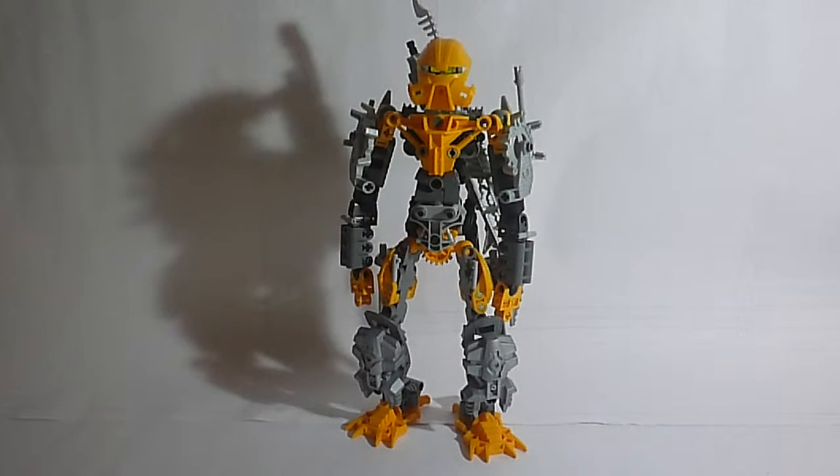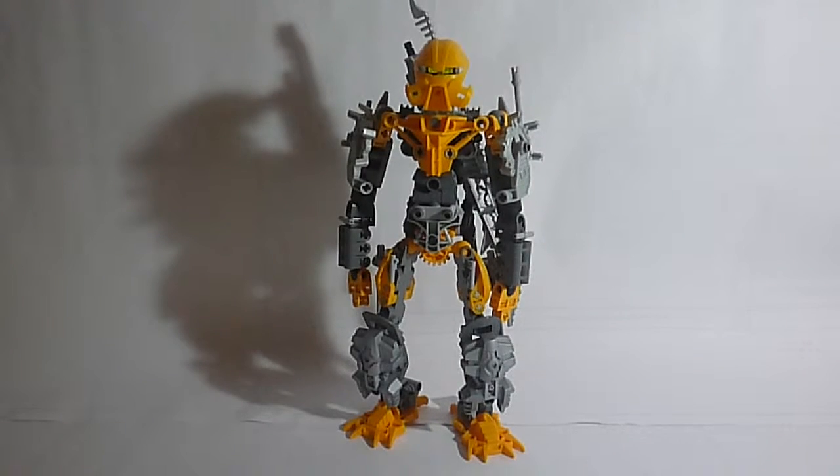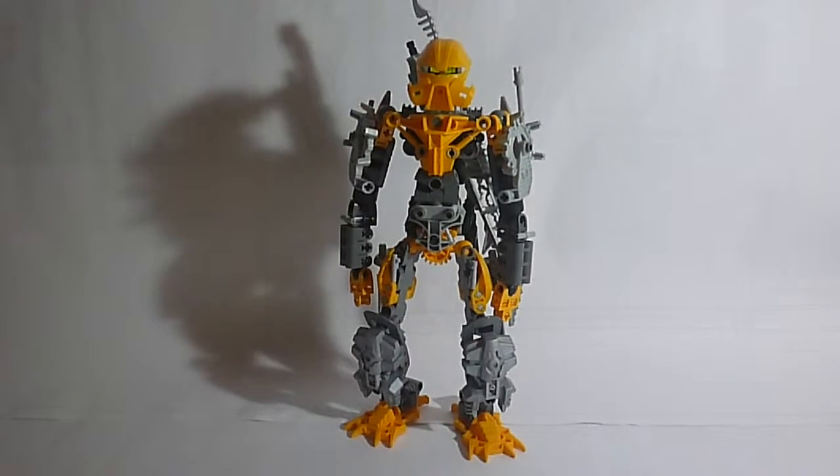The reason I revamped this is because I was looking at the arms of the original Vorgas and I thought these arms are too simple. I can definitely make something that's way better, so why not give it a shot?